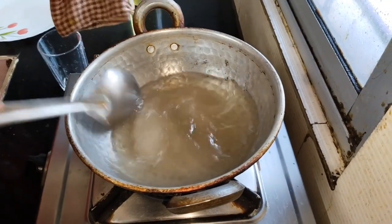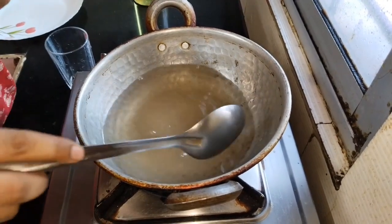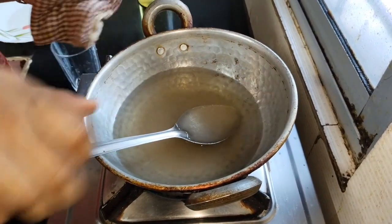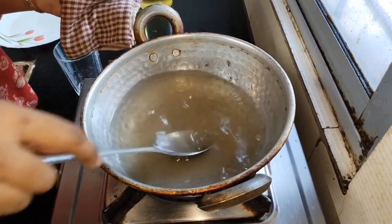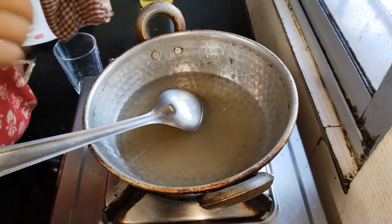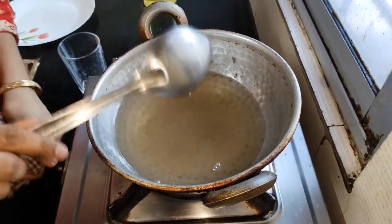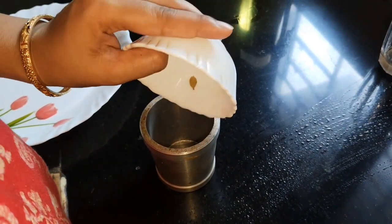We are going to cook the water until it is complete and then make it dry. We will put it in the pan. We will put the milk in and mix it together.